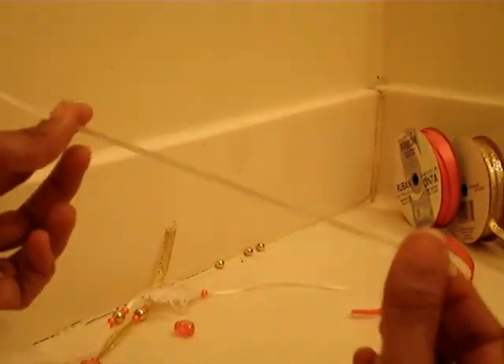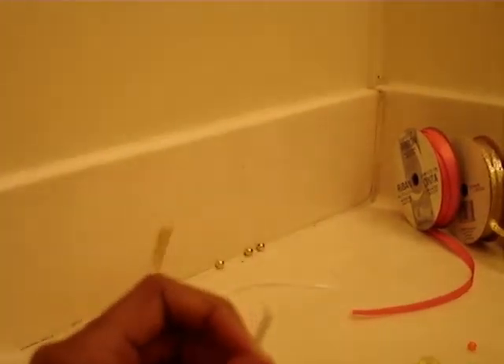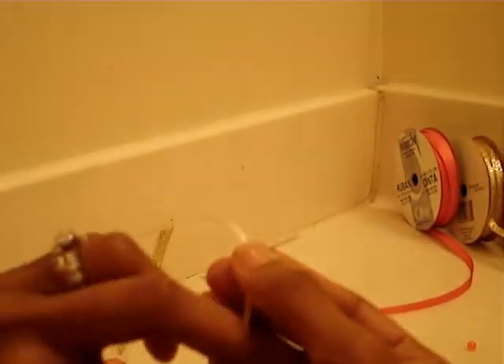Okay, let's get started. I already have a piece of ribbon cut, and I'm going to use my needle here and stick my ribbon through the needle.